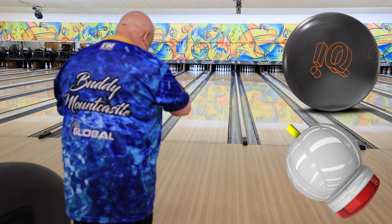Hutch is throwing three shots with the IQ Tour Ruby, and now I'm going to throw the IQ Tour Solid to give you a comparison. I'm going to stand in the same spot and hit the same spot to see what the ball does differently. It struck — it may look the same as the IQ Tour Ruby, but it read a little sooner and made the turn sooner than the Ruby did. Let's try that again and migrate a couple boards left.